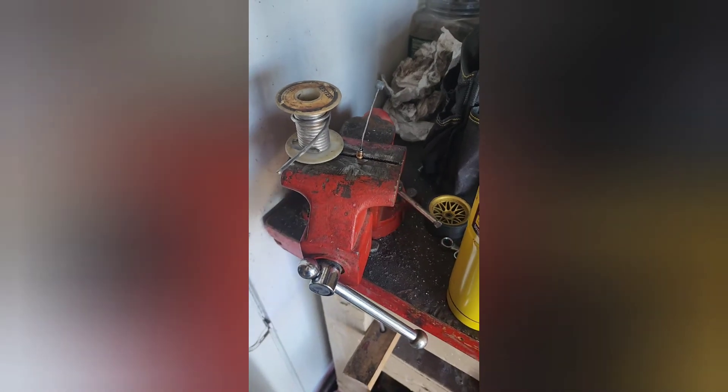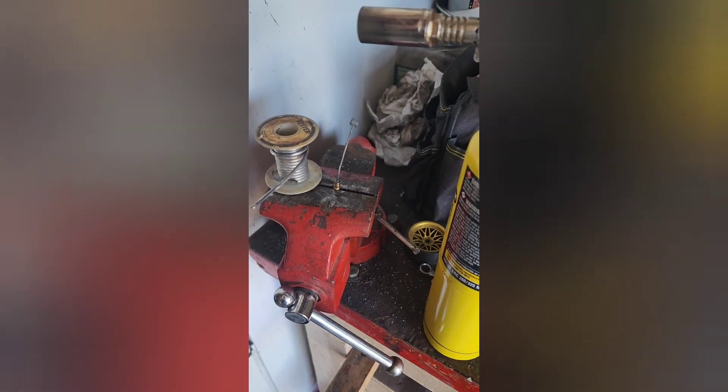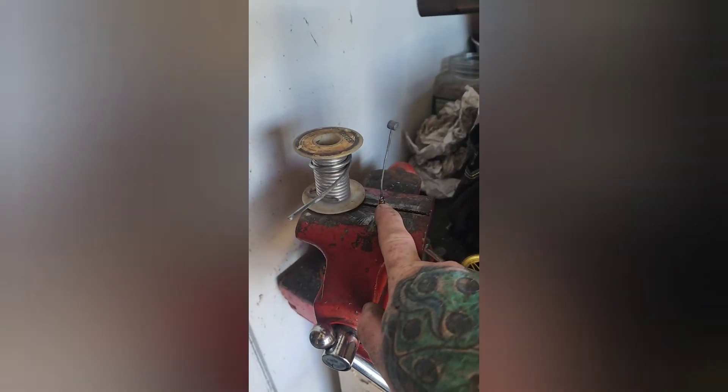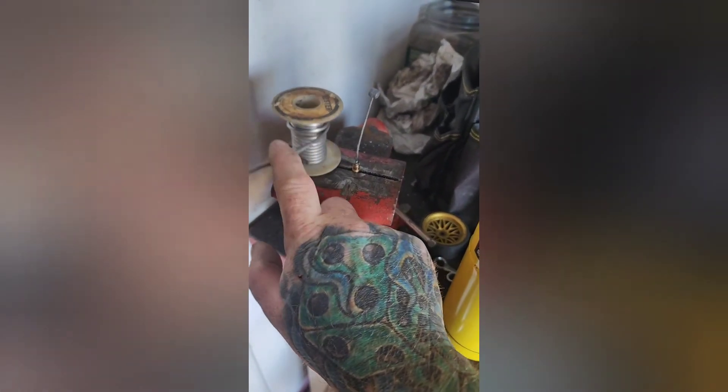For the quick carburetor idle screw adjustment tip, I just came up with a DIY for an issue I have with the Mikuni VM22 carburetor. When it's on my bike, the way it's positioned, it's a pain in the butt to get to the air idle screw. So let me show you my little idea for being able to adjust it on the fly. Unfortunately I'm not an octopus, so I had to do this first and then make the video. Basically, heat up your air idle screw with a map gas torch.